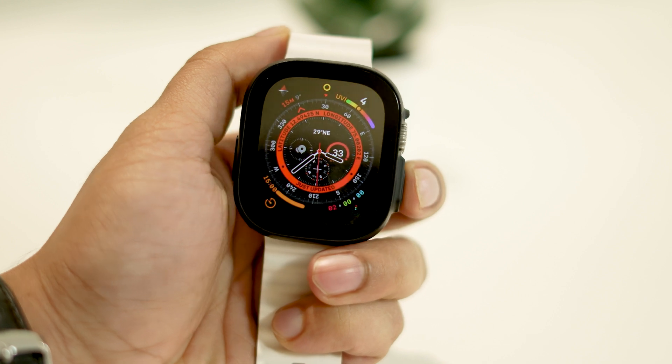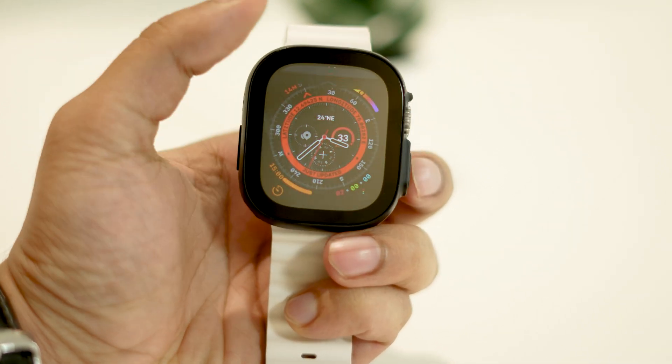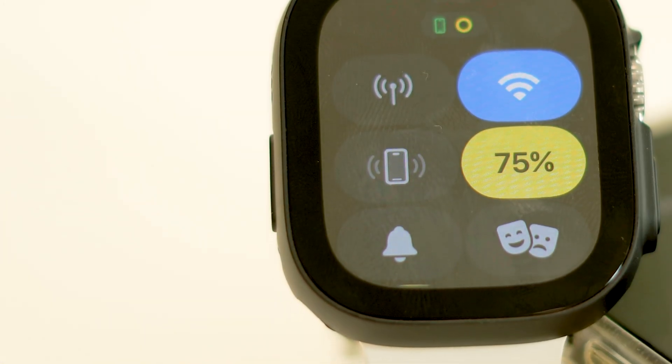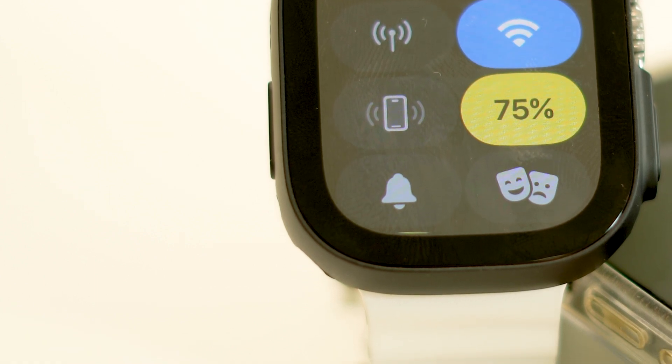Cellular not working with Apple Watches is not a very huge problem. In fact, it has been in existence for a while now and users often come up with this issue on their Apple Watches. So today we will look at the most common causes and their potential solutions as well.